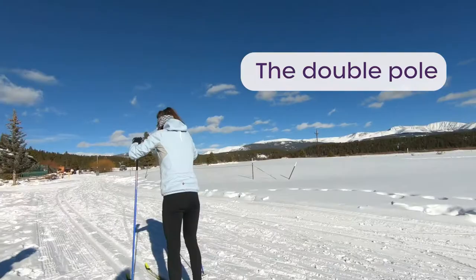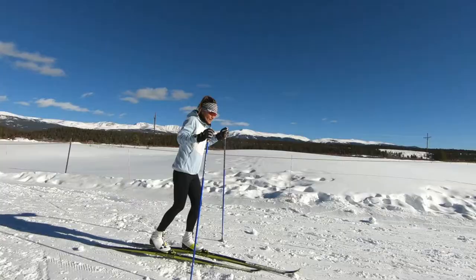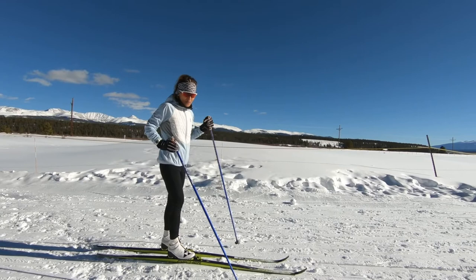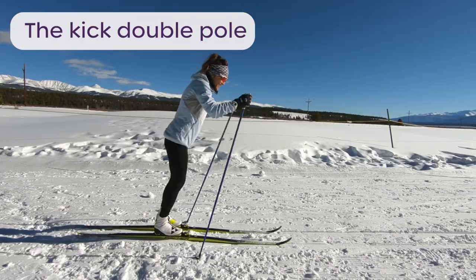Another technique typical to classic skiing is called kick double poling, which I'll now demonstrate.